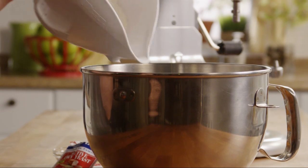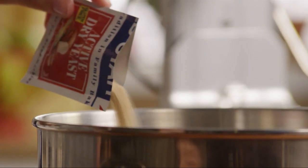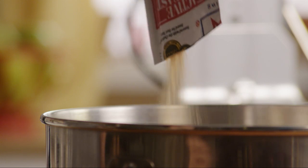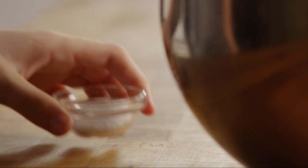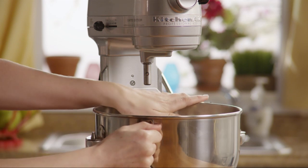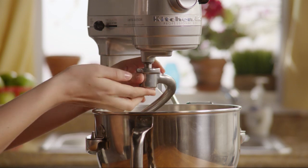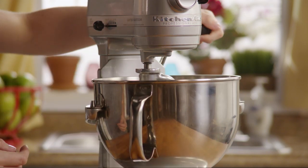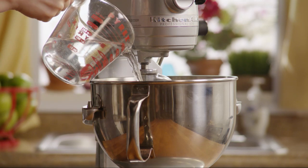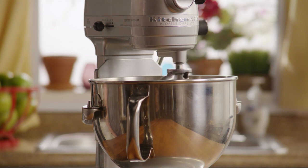In the bowl of a stand mixer, combine two cups of all-purpose flour with two quarter-ounce packages of active dry yeast and one and a half teaspoons of salt. Attach it to the stand mixer and attach the dough hook.